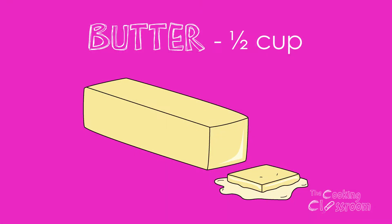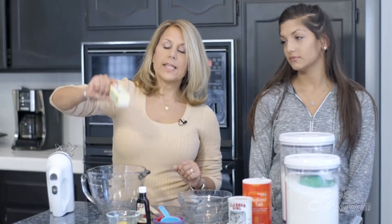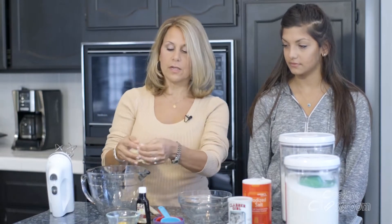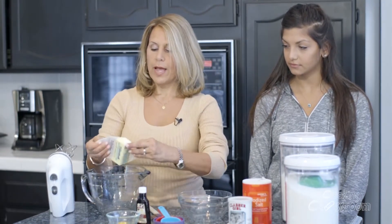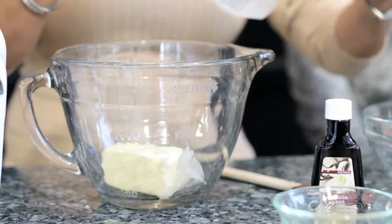Our first step is to cream together a half a cup of butter and three-fourths cup of sugar. It just so happens that one stick of butter is equal to one-half cup of butter, so I don't even have to measure this. All I need to do is unwrap it, put it in my mixing bowl, and I have one-half cup.